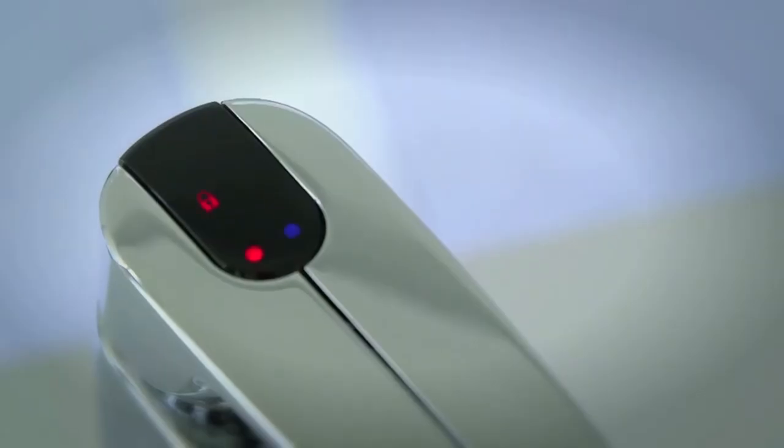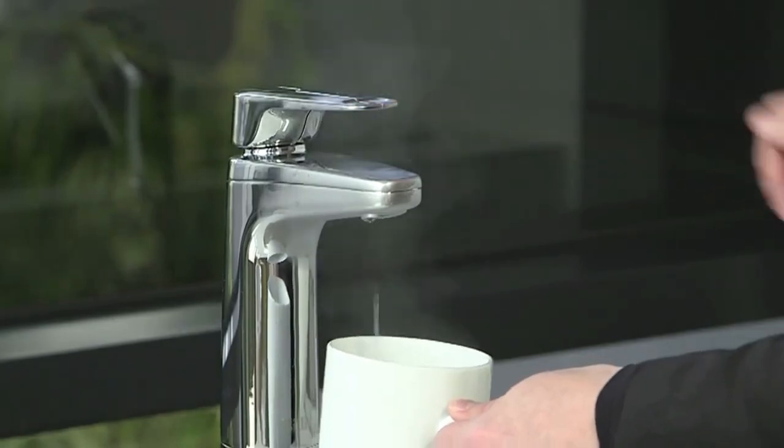To deactivate the safety lock, simply press the button on the back of the tap and press or lift the lever.